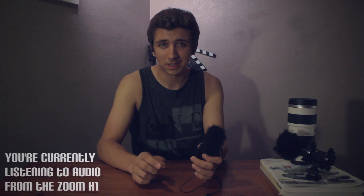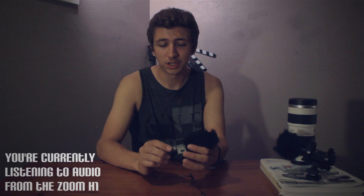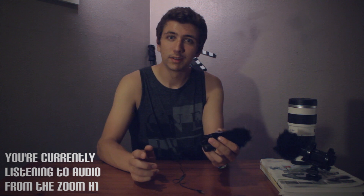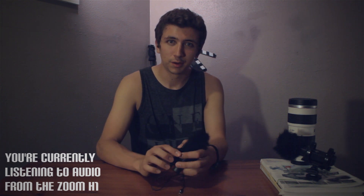I'm going to give you guys some audio samples of what the setup sounds like. I'll show you what the Canon T3i's onboard mic sounds like compared to the Shengu all by itself, and then the Shengu with the Fiio E3 attached to it, so you guys can see the difference in audio quality.